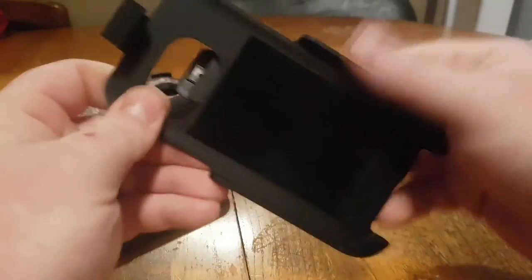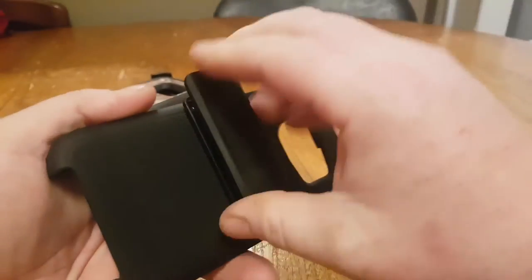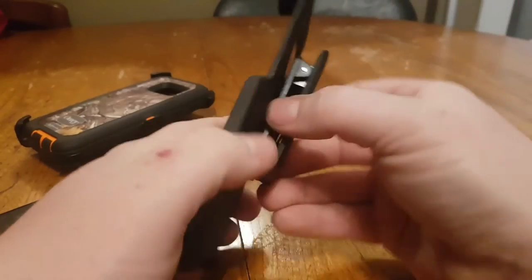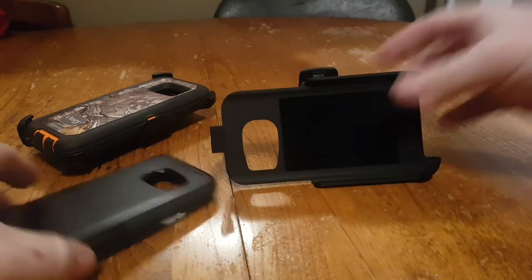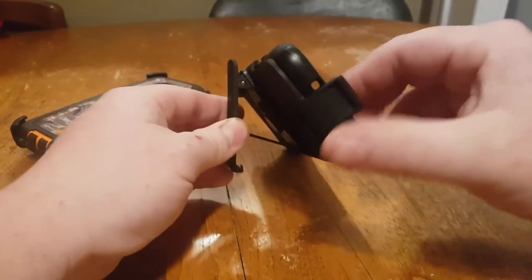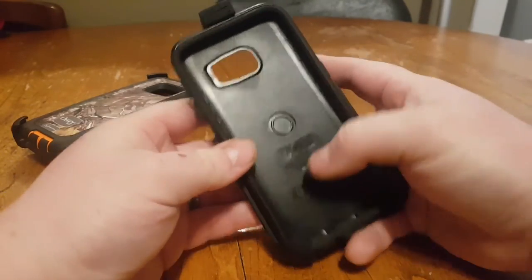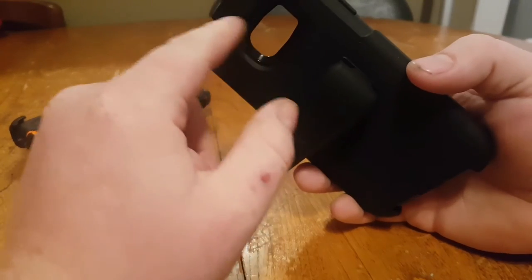It's got a rubber coating on the plastic so it has a soft feel and it's pretty well made. The clip pivots — it doesn't do 360, it has a 90-degree stop — but it allows you to carry horizontal both ways and vertical. The clip also has a metal stand so you can watch videos with it standing up, as you can see there. It does a pretty good job. It also has a cutout for your camera so you can have your phone in the holster face-screen-out and use the camera on your device, which is a pretty cool feature.